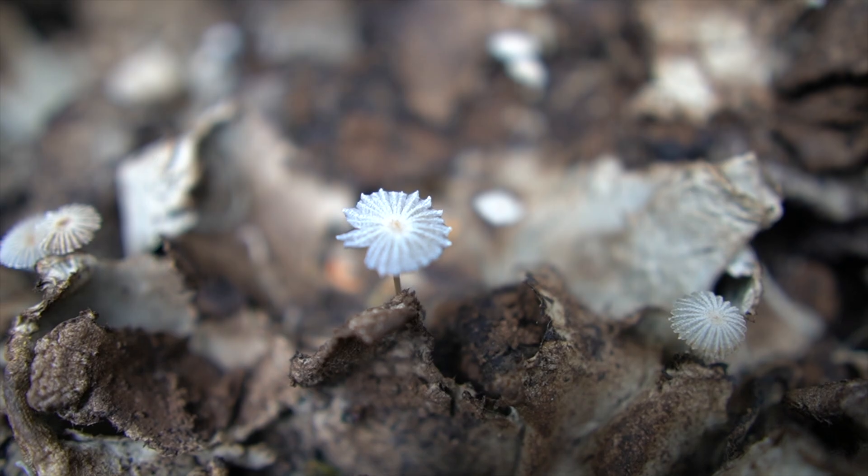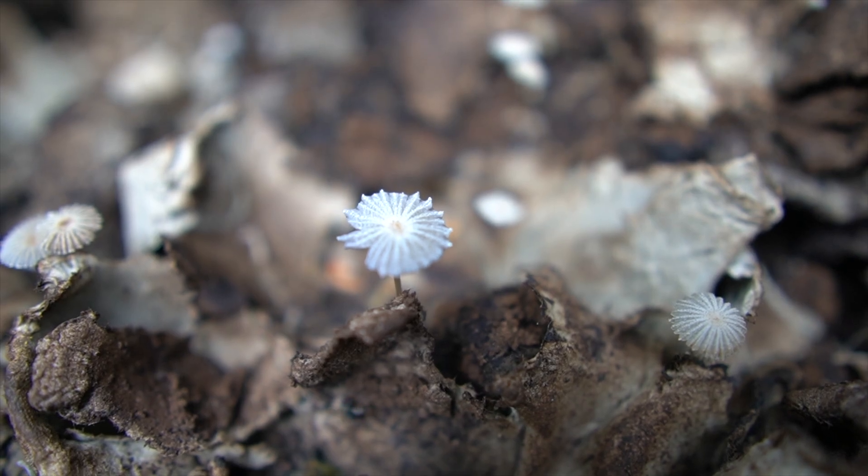Today it's about fungi. I got a message from a subscriber recently saying, 'Marty, I found some fungi in the garden. Should I pick it out and throw it in the worm farm?' Things like that.